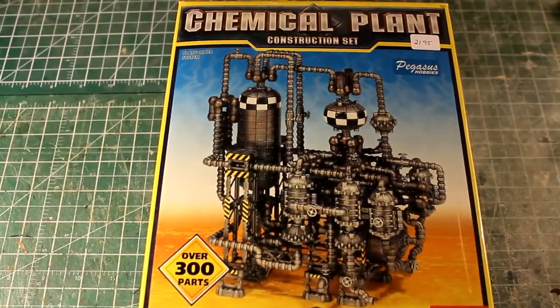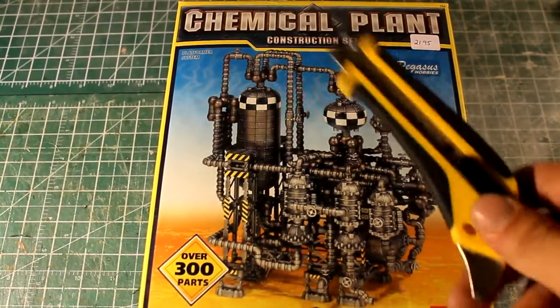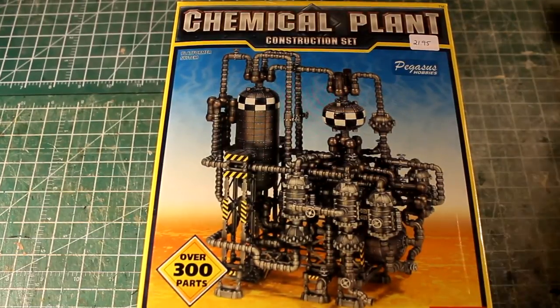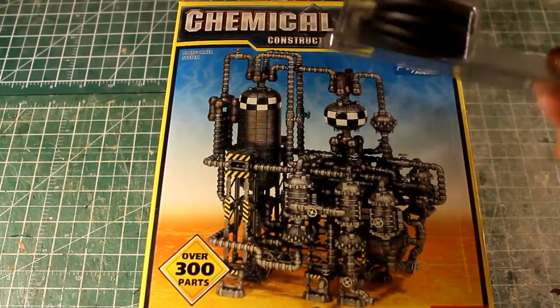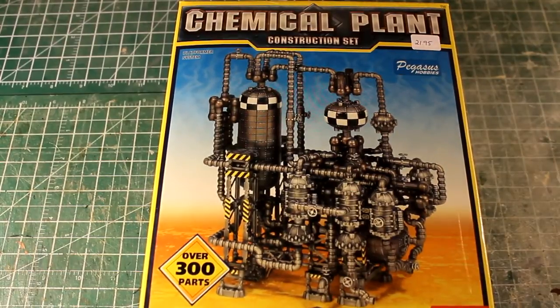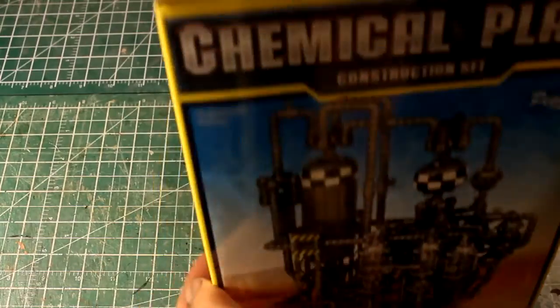Hi everyone, welcome to another Mini Terrain unboxing video. I have a Pegasus Hobby chemical plant here and what I'm going to be doing with these is making some custom War Machine and Hordes — well, one more War Machine — and probably objective markers that can be used for 40k. I have a bunch of 50mm bases, the War Machine ones, so I'm going to make them War Machine markers. But this is the project I'm going to be opening the box for, so I thought I'd do an unboxing video.